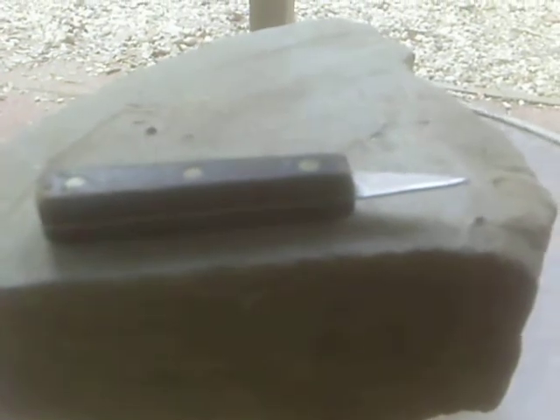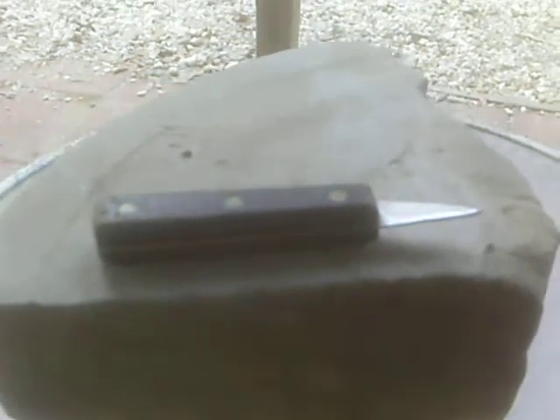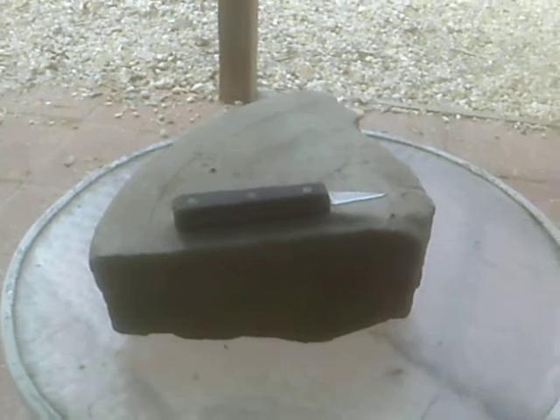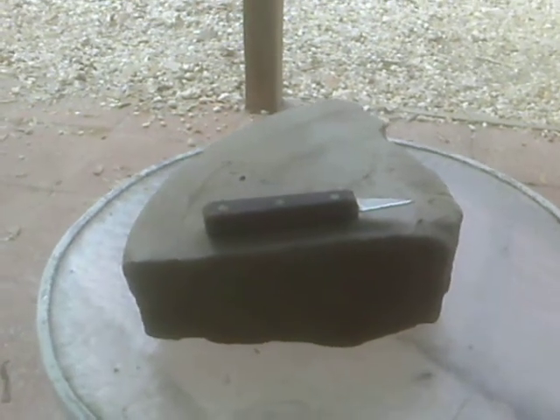I don't wanna dull it by using it — I just wanna keep admiring it. Thanks a lot, Dan. Appreciate everything you've done. I enjoy watching your knife videos, and I will be asking for help — how do you sharpen it? Because I wanna keep it sharp and learn how to do it right. Thanks again. Bye, YouTube.